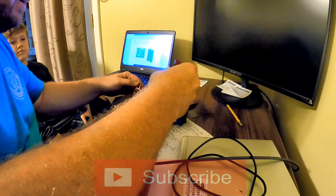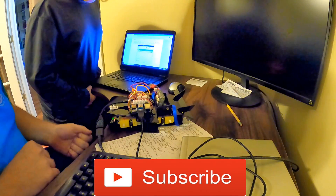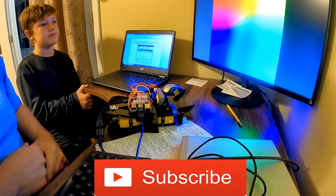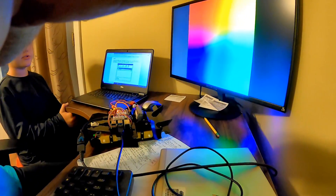So, moment of truth. Oh, we have lights! We have a screen! We have colors — something's happening!